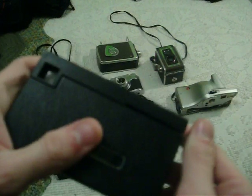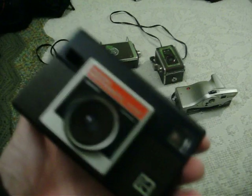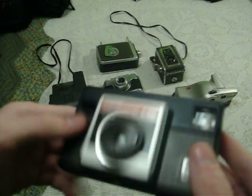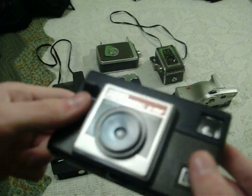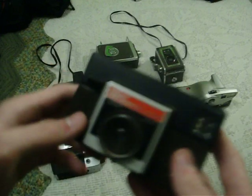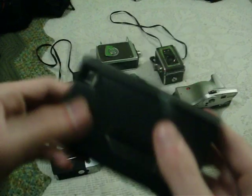Here is a Kodak Instamatic X15F. It's very inexpensive, cheap — not very flimsy, though. It's made out of plastic and takes 126 film. I only bought another one because my mom used to have one of these and she took it to San Francisco — got lots of pictures from that. I do have the original one that she took, although I cannot find it. This is just one that I bought because I thought it was neat looking.